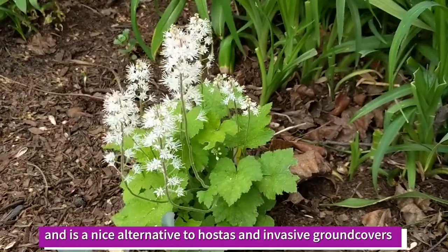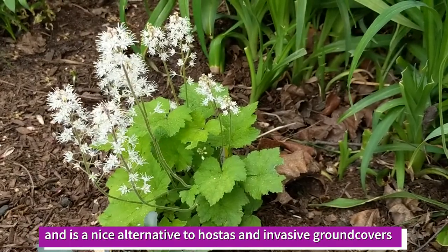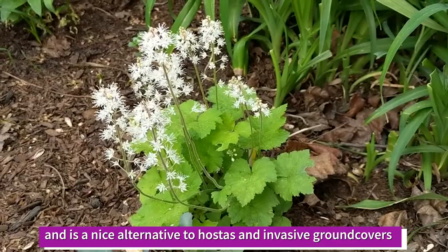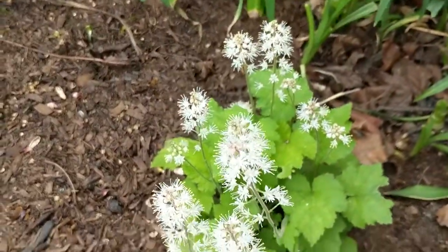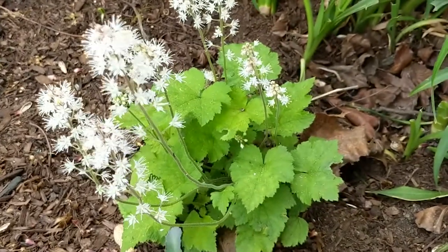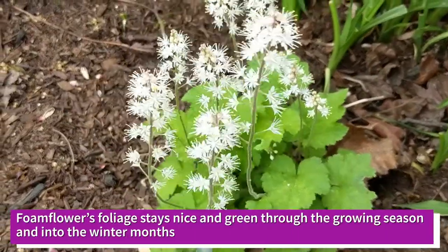The height of the flowers goes about 12 inches or so. It is May 20th in southern Ontario and this plant is in full bloom. We're expecting it to stay in bloom for about a week to 10 days.